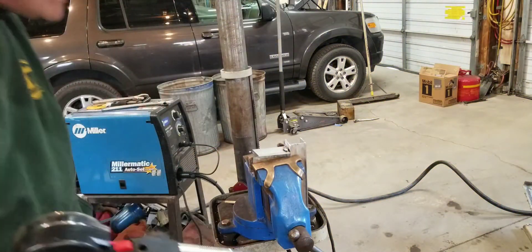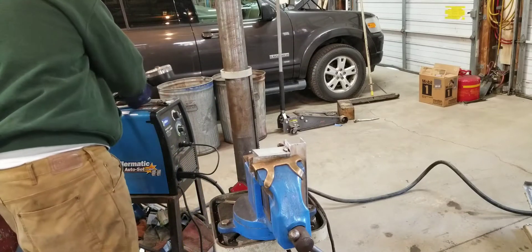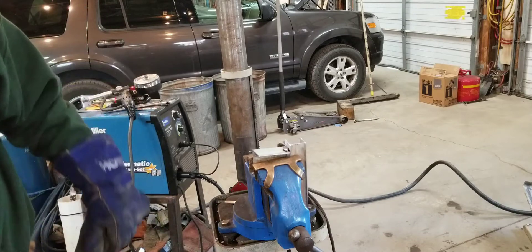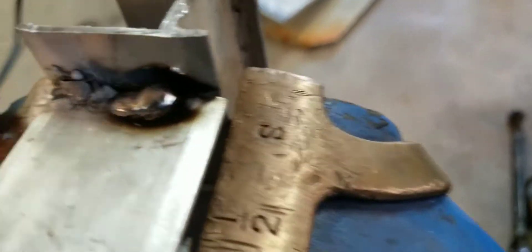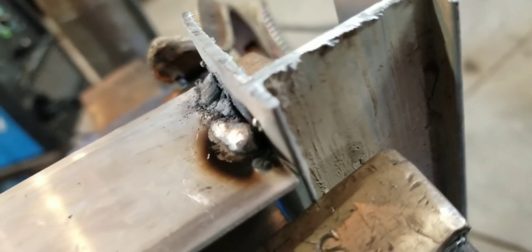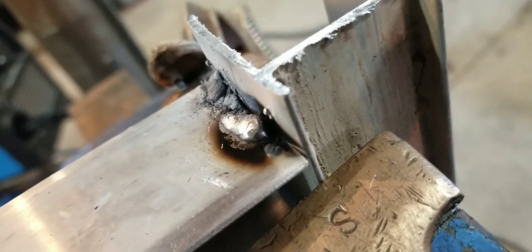Okay, okay - ugly. I do have a stainless steel brush in there. I don't even think I got any of it to weld. So let me scrape some of the garbage off and I'll try it again.